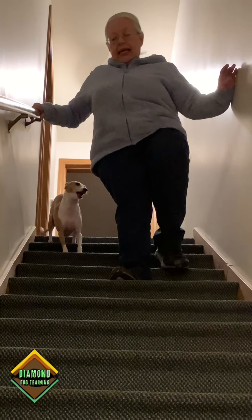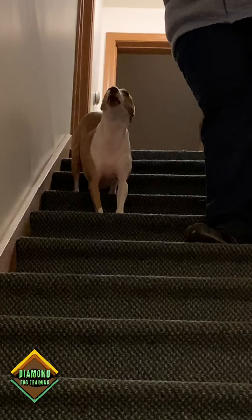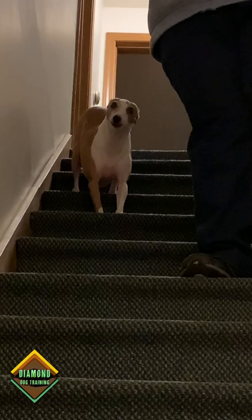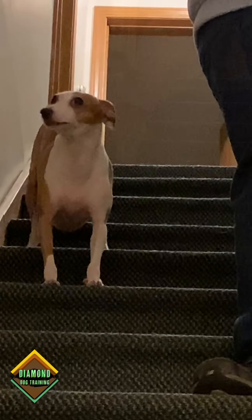Nikki learns that as I take steps, she only goes as far as my hand. And you can do this with a leash on to prevent your dog from racing, or you can do this feeding as you go for every step.